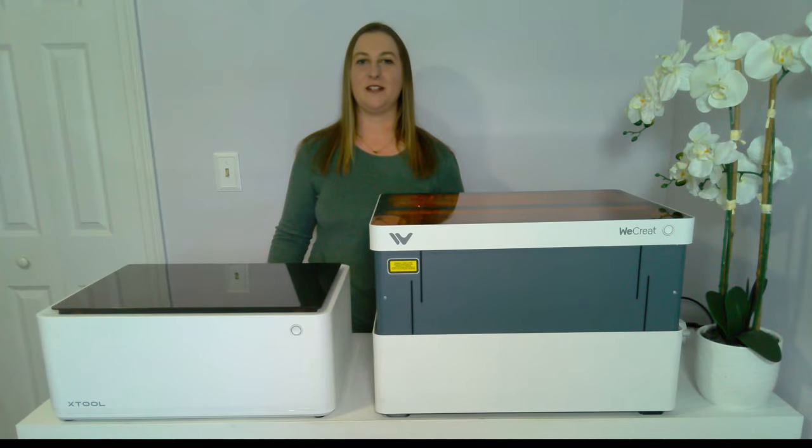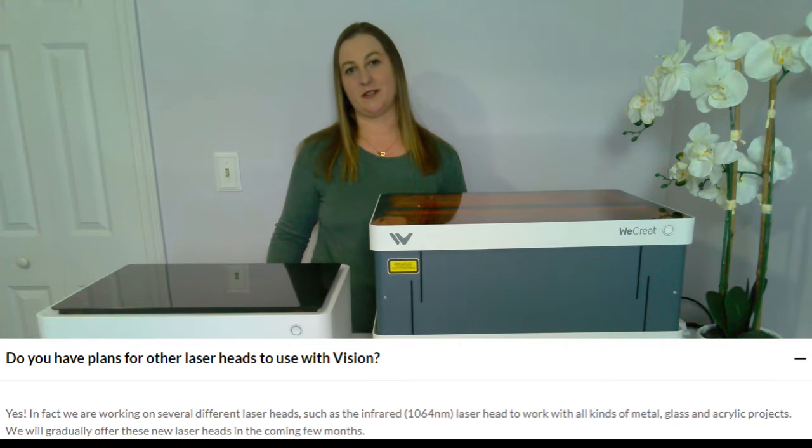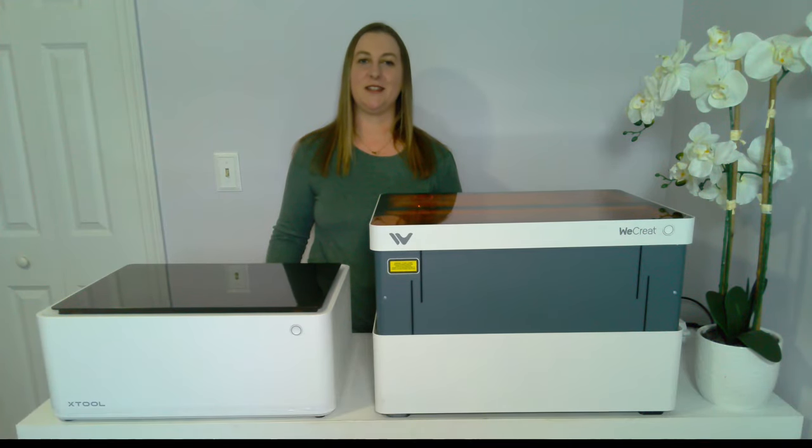One thing I'm really excited for is that on the WeCreate's website, it says they're working on several different laser heads, such as the infrared 1064 nanometer laser, to work with all kinds of metal, glass, and acrylic projects. They will gradually offer these new laser heads in upcoming months. Being able to swap out laser heads in this machine will be such a cool game changer — it would allow you to cut so many more different kinds of materials.